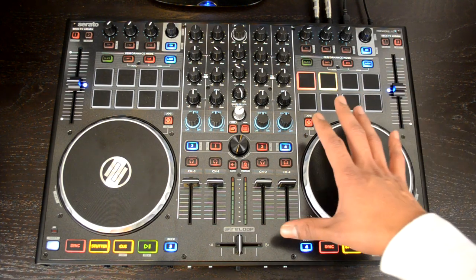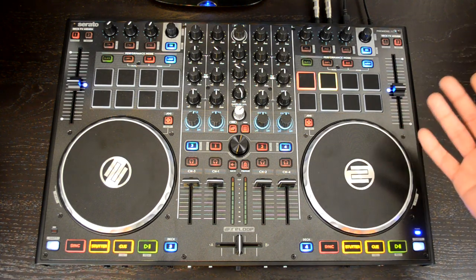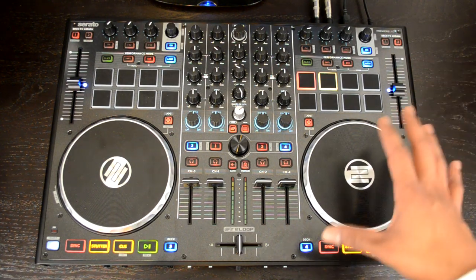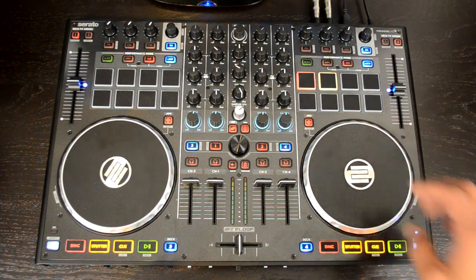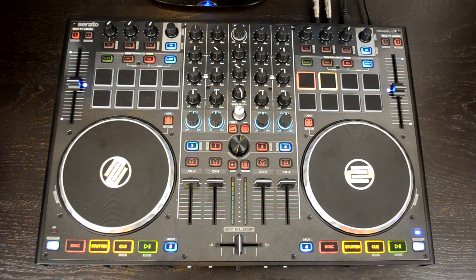First impressions are very good. You have a mostly metal build quality — metal on the bottom, metal on the top, a little bit of plastic around the sides, but reinforced with metal throughout. It really feels like it's going to last through the abuse and use of a DJ.